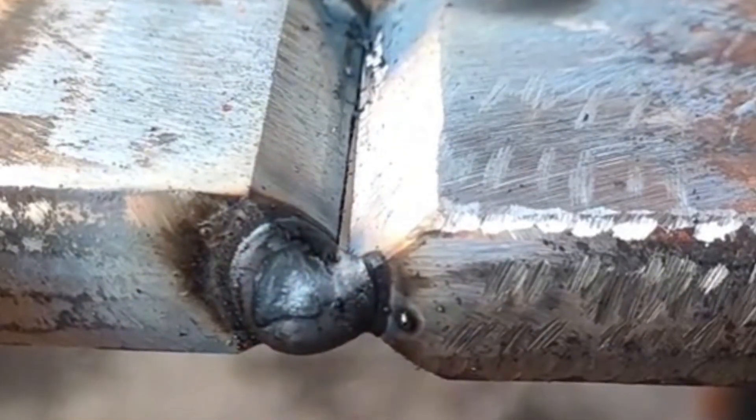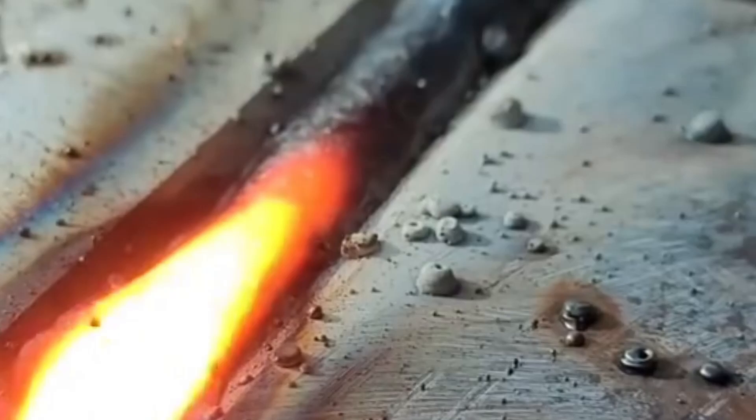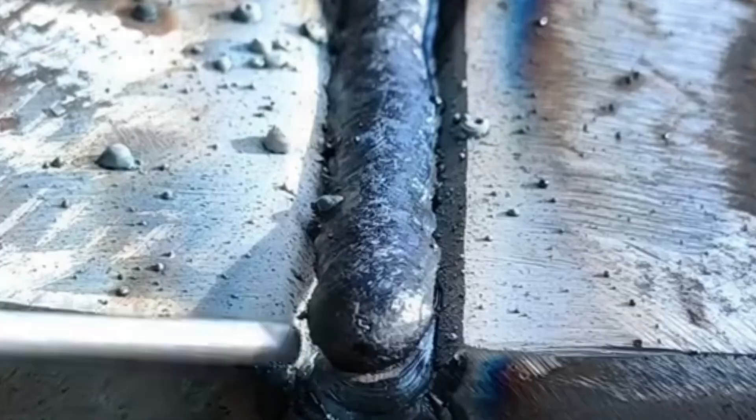Right here I'm running a stick electrode straight down the center of the joint and the angle is everything. Tilt too much and you'll burn the edge. Keep it too straight and you'll lose penetration. The real secret is control.